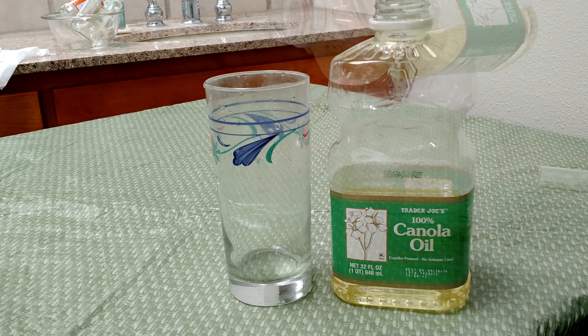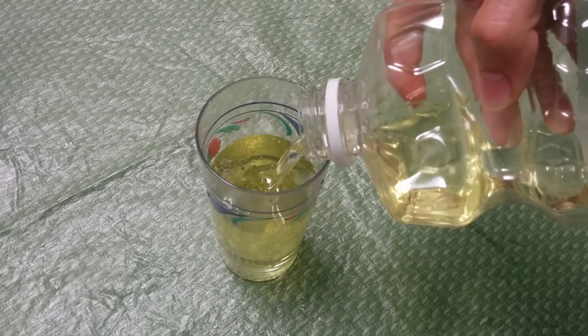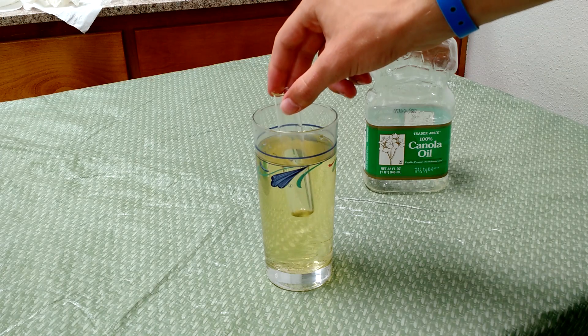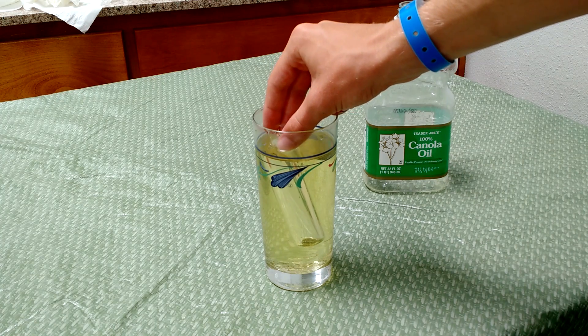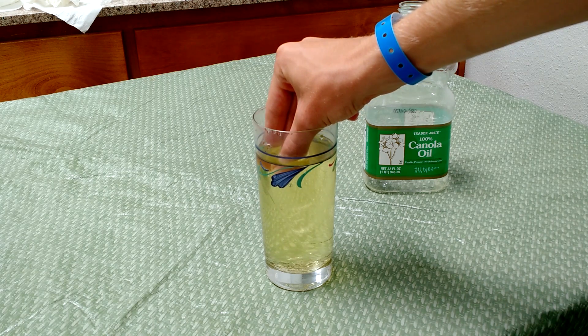But now that you've seen that, I'm just going to go ahead and fill up this same glass with vegetable oil, which has more or less the same refractive properties as both the glass and the test tube that I'll be hiding. As I lower in the test tube again, you should still be able to see it pretty clearly because of the air inside the tube, but if I actually put it in far enough that the entire test tube is submerged, it vanishes almost completely.